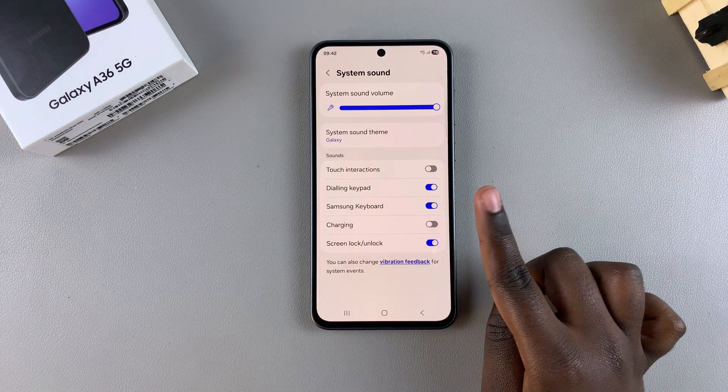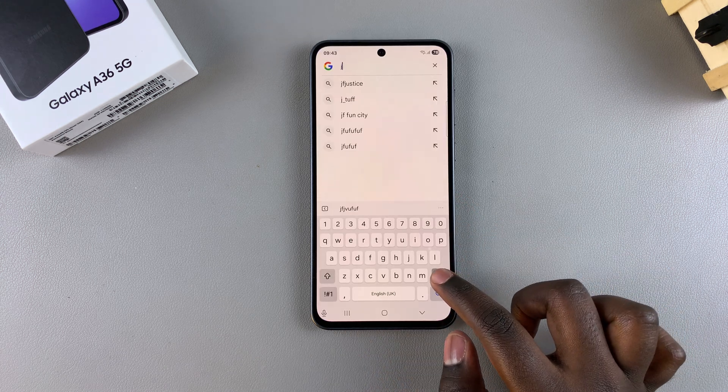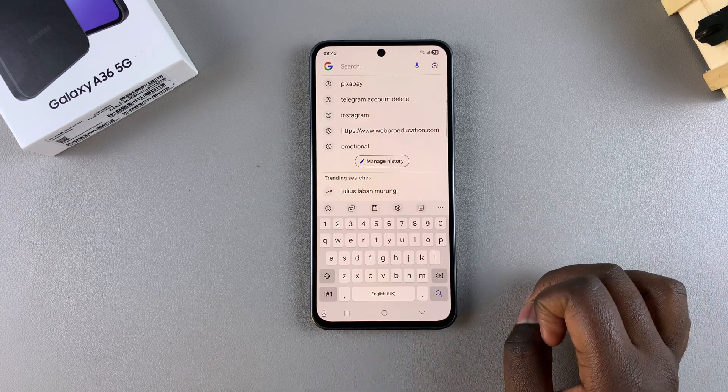In order to mute the sounds, just tap on the toggle. Now when you navigate back to the keyboard, no matter how many times you press on a key, you won't be able to hear any sounds coming from your keyboard, which means that you've successfully muted them.